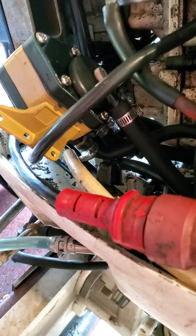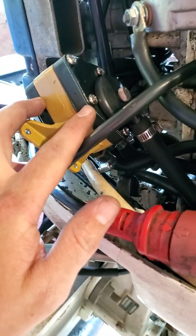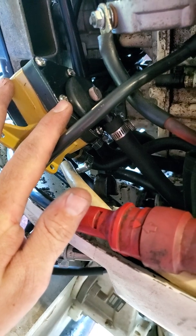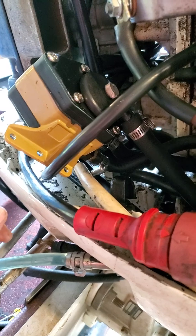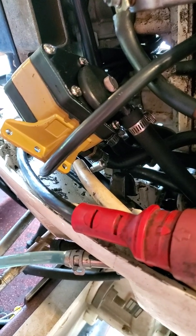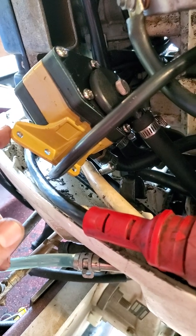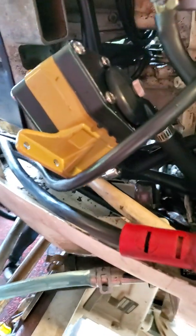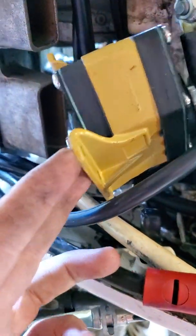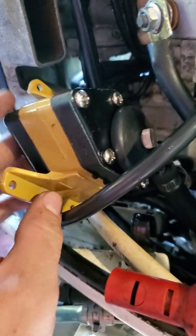I saw a bunch of reviews saying it leaked and that the screws were loose. Just in case, because I read that, I tried to tighten them. They were all fairly tight — they turned maybe a tenth of a turn more. But they all seemed to be exactly the same tightness, which means they had some sort of specs they went by. So I think that's a good sign. Maybe they had issues before and hopefully they fixed it, because everything seemed pretty tight.